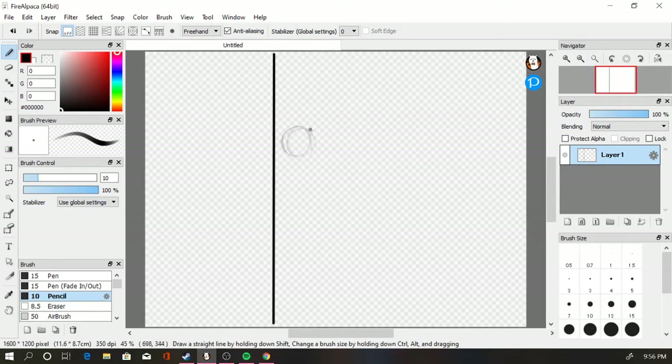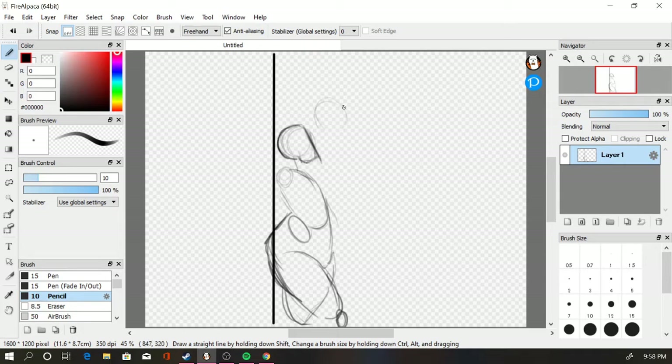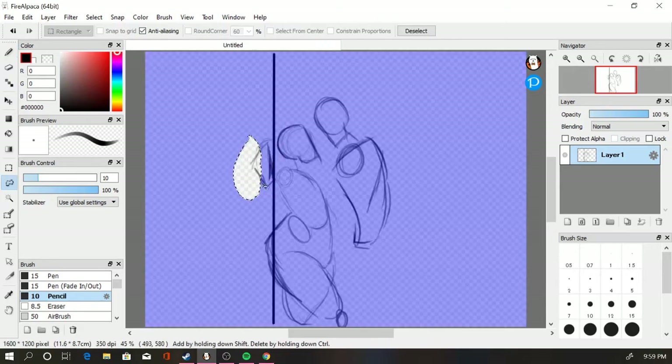Hi everybody, I'm Cotton Candy Demon and welcome to my very first narrated speedpaint. So today this piece is called Flirtation. It's of two OCs that I have, as I'm sure all of the artists on here do have OCs. And these ones are Isaac and Bunny.